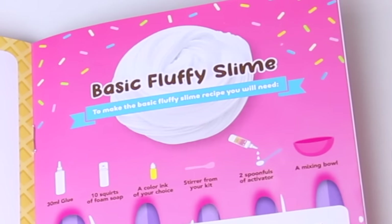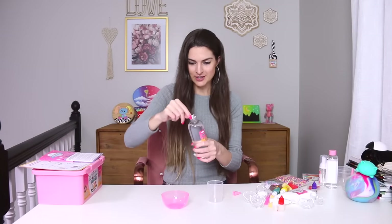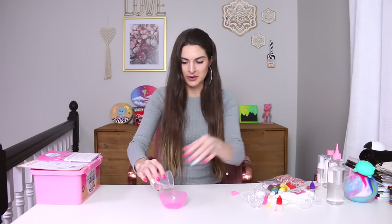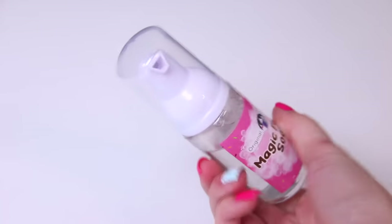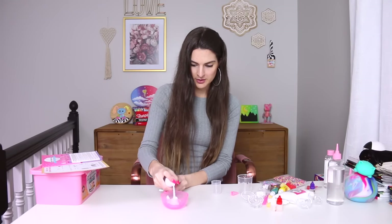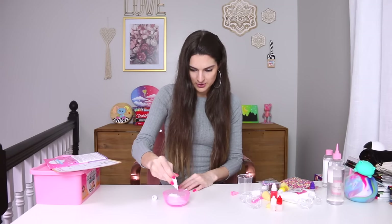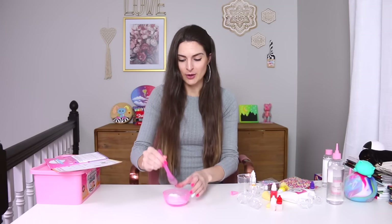Let's go ahead and start with the basic fluffy slime recipe. First, we're going to start with 30 milliliters of the glue. It might help if I take this off — much better. Pour the glue into the mixing bowl. Next, add 10 squirts of the magic foaming soap, and then three or four squirts of your favorite coloring. Let's just do traditional white. One, two, three, four, five, six, seven, eight, nine, ten pumps of soap. And one, two, three, four drops of coloring. Stir everything for about 30 seconds — that's very foamy. I forgot how satisfying slime is to mix and to play with.